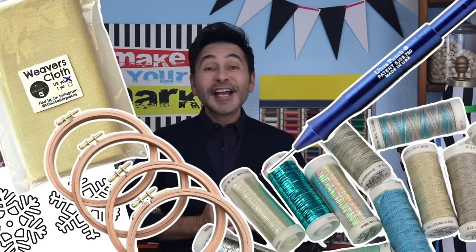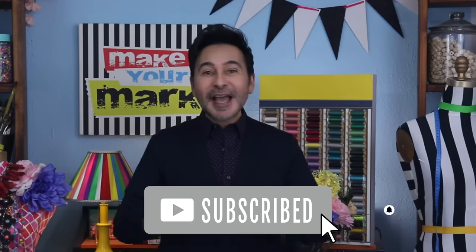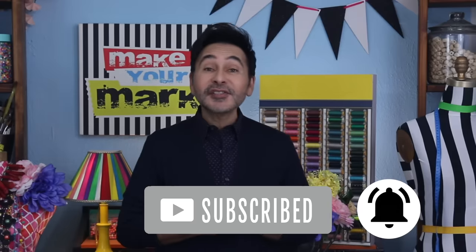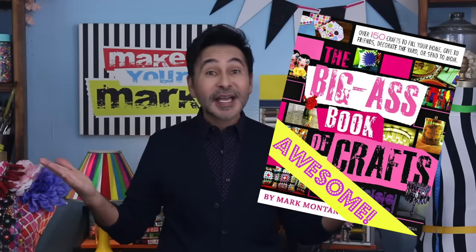I'm going to leave a link for everything I used for this project in the description below. Thumbs up if you like this video. Leave me a comment and I will get back to you. Subscribe to my channel if you haven't already and press the notification bell so that you know I have a new video. Make sure to follow me on Instagram at TheMarkMontano. I would love to see you there. Grab any one of my craft books for inspiration. I think you'll like The Big Ass Book of Crafts and I will see you real soon. Bye.